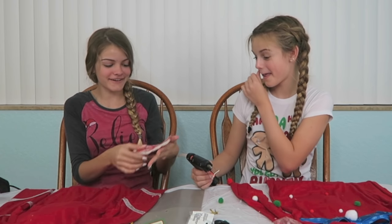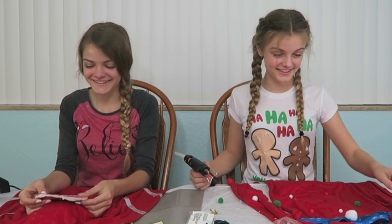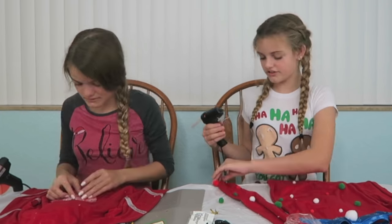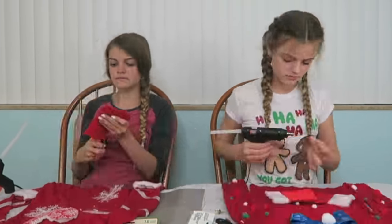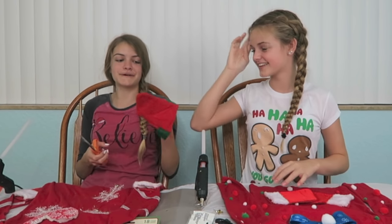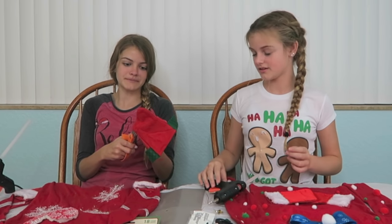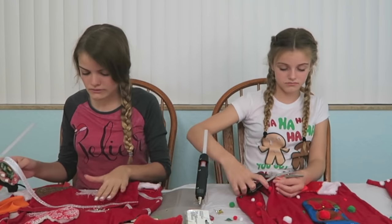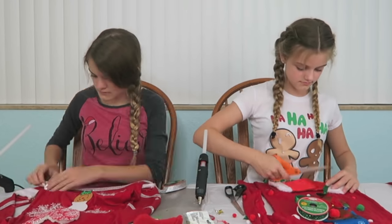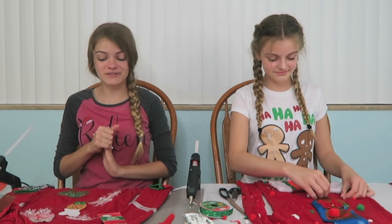I'm going to glue it all together and put it on the back. I'm so happy — that looks really good! I'm cutting out this little face from the stocking. I don't know what it is — is it a reindeer? Maybe a gingerbread man, I'm not sure. I'm going to cut it out and then glue it to my shirt. I can't wait to see what these pajamas are going to look like when they're on — they're going to look so cute!